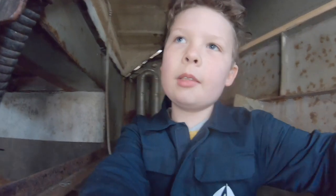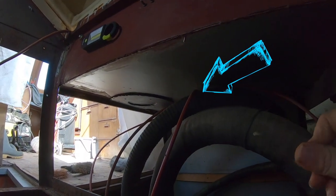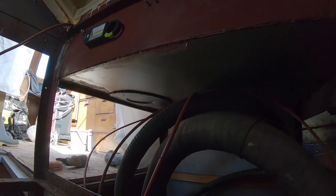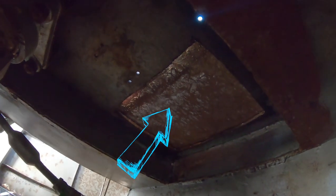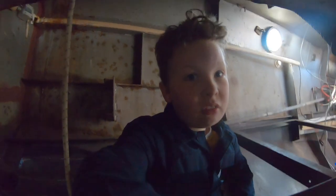Let me show you something quickly. Right here is where the wheel used to be, right in front of the door, so you couldn't really get out. The previous owner moved it back to here, but we think they moved it a little bit too far back. So we're going to move it again — maybe move it forwards a little bit, but we might leave it where it is.